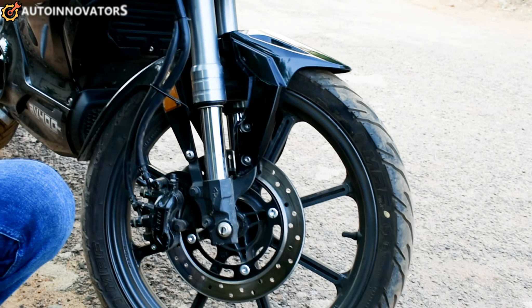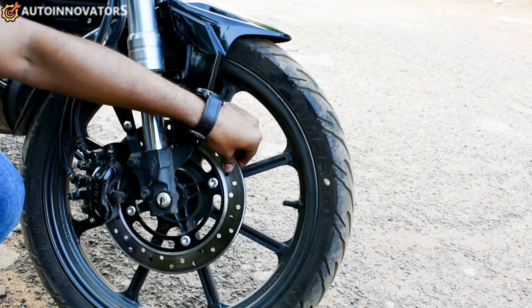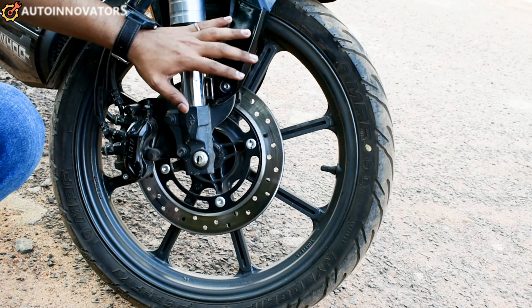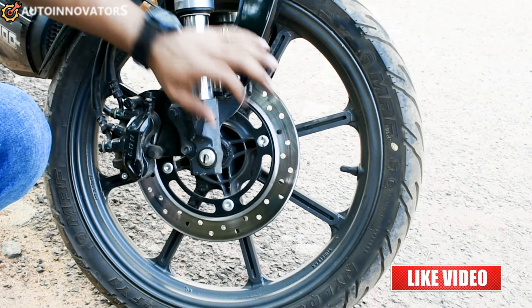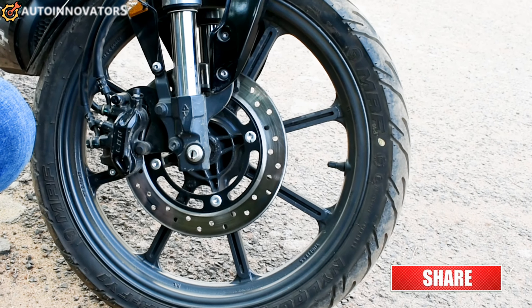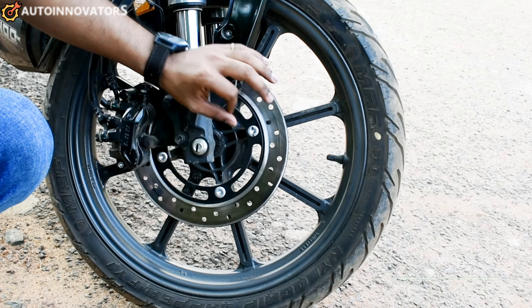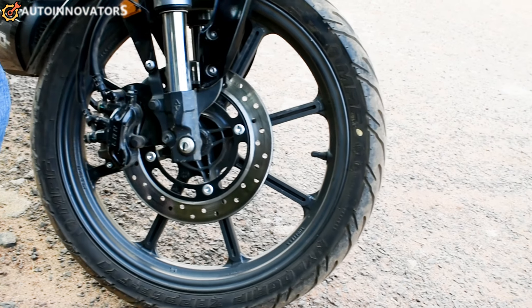Next, upside-down fork with silver finish. This is a CBS braking system — front side and rear side 240mm disc plate. Front side has dual caliper braking, rear side has single caliper braking. Overall, the braking system is very super.